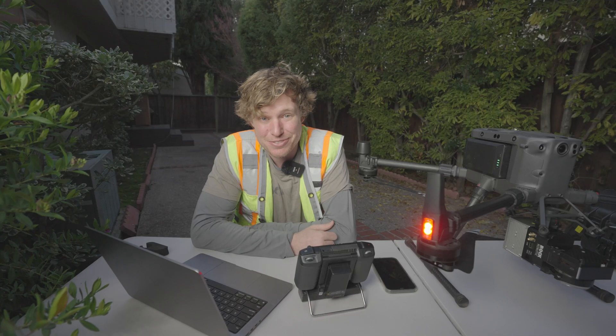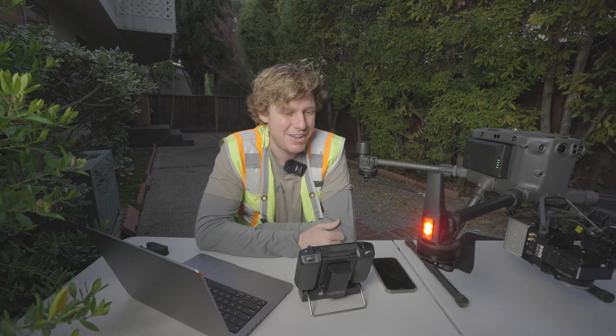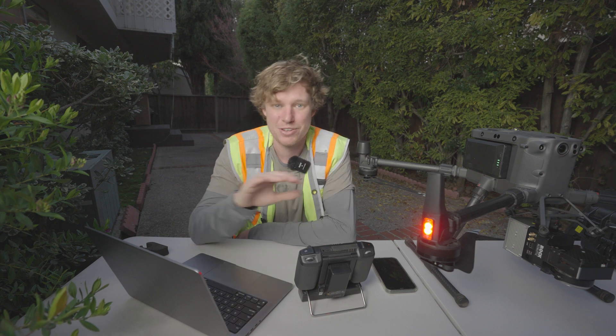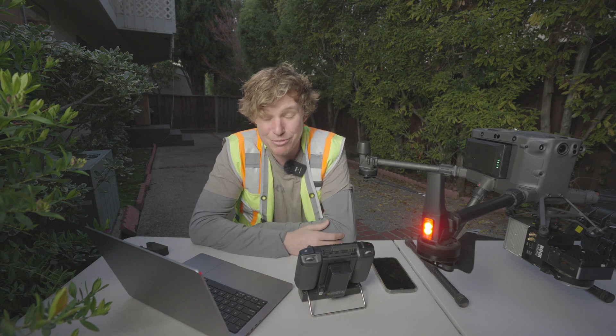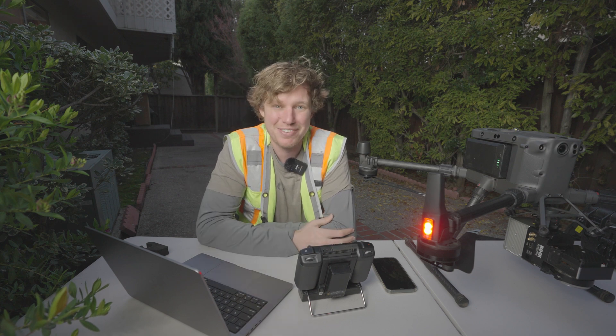That was another Indiana Drones video all about terrain following using UGCS software, the DJI M300 drone, and the Rock R2A LiDAR. If you guys have any questions, leave them in the comments below or go to theindianadrones.com and leave them on the chat bubble — someone will be right there to help. I really hope you liked the video. Please like, subscribe, leave a comment, and I'll see you here next time on Indiana Drones.